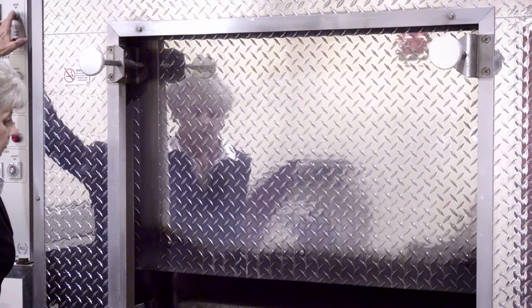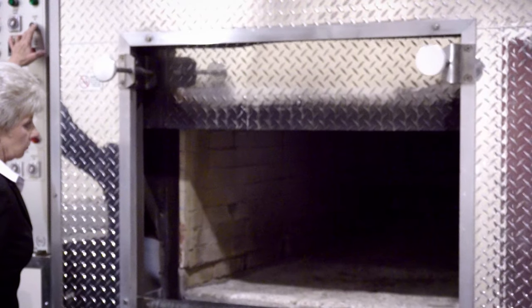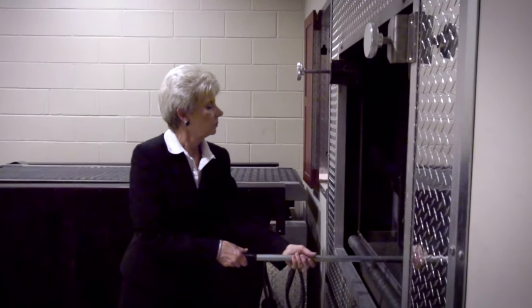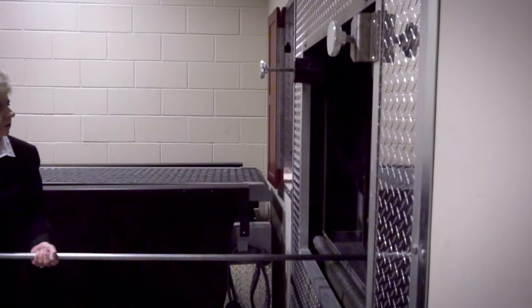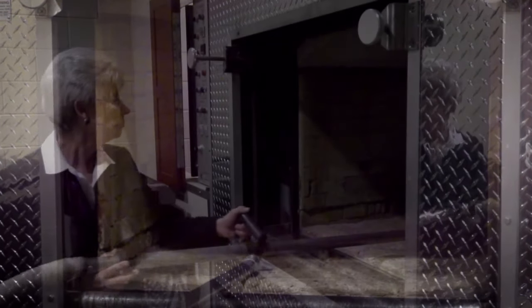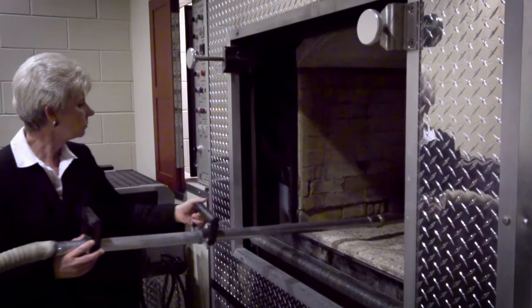Once the cremation chamber has had an opportunity to cool down, the loading door is opened and the lockout mechanism is set. The operator will sweep the recoverable human remains into a metal pan located beneath the cremation door. An additional and very important step is the vacuuming of the remaining remains and particles to reduce the risk of commingling.